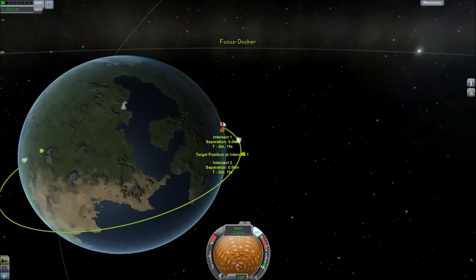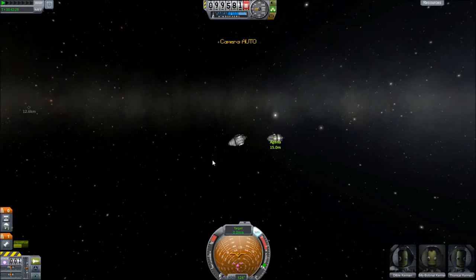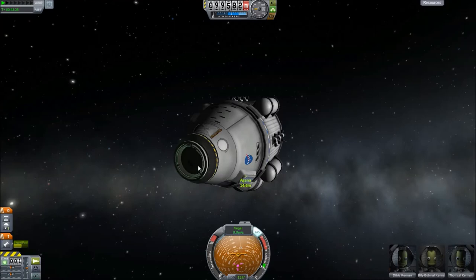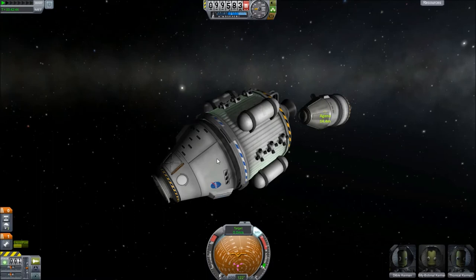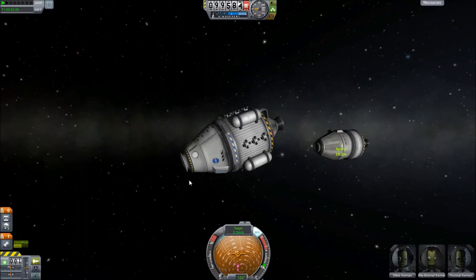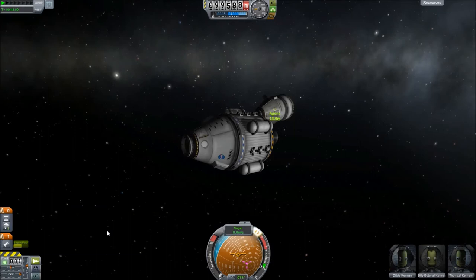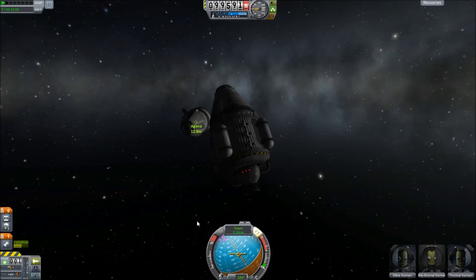When we go to map mode, our orbits are exactly matched, which makes sense because we're going the exact same speed as each other. Two objects in space can't go two different speeds and have the same orbit. So our target docking port is here and our docking port is here — they both need to face this direction; they can't be upside down. Both have to be the same size. Now that we're this close, this is where you kind of abandon all math and science, eyeball it and figure it out. We want to move over here and then move in.